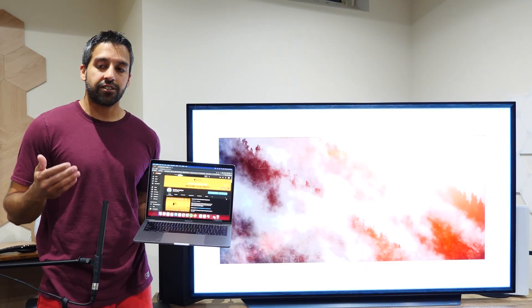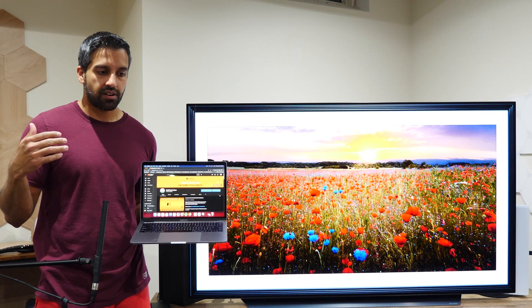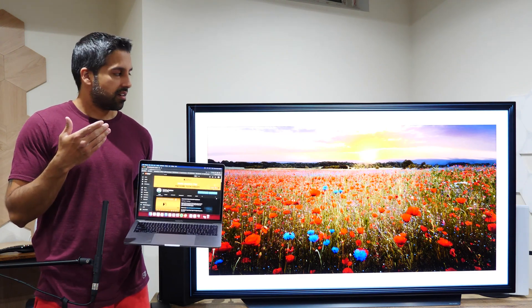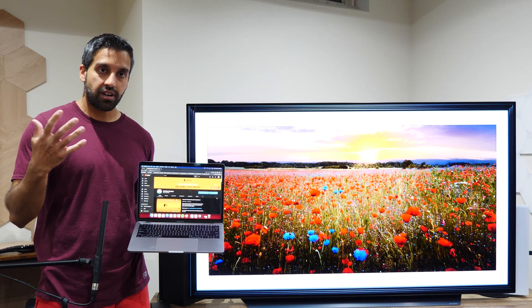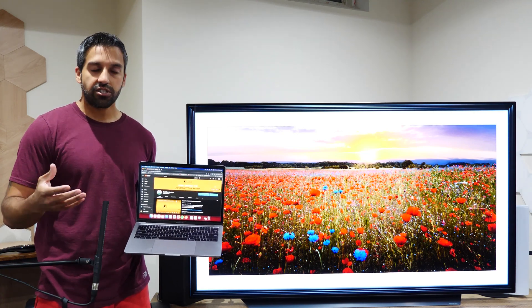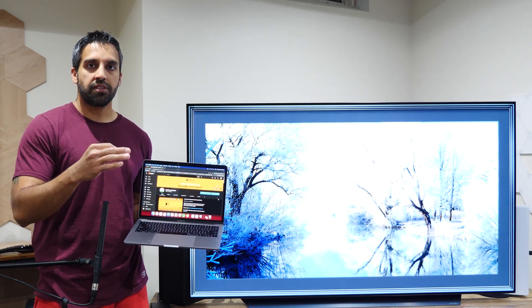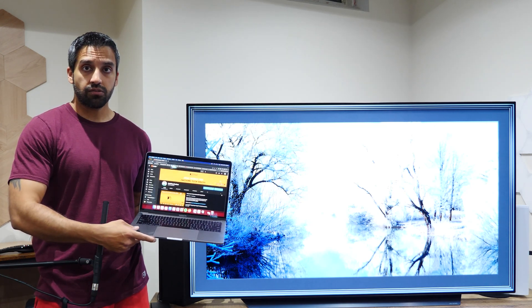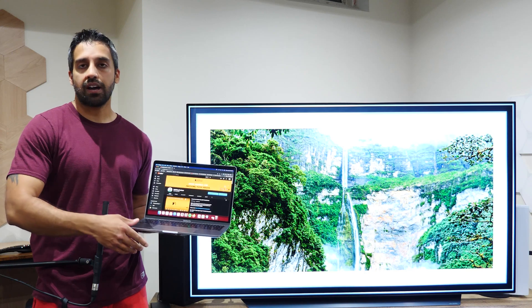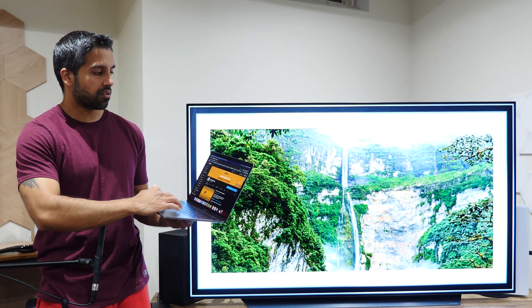The last method is not officially supported by Apple. There are multiple third-party tools to mirror your Mac screen to a TV, usually through a wireless method — the wired method I've already explained. Another common wireless method is using Google Chromecast technology, though there are caveats since it's not officially supported. If I go to my Google Chrome browser on my Mac...